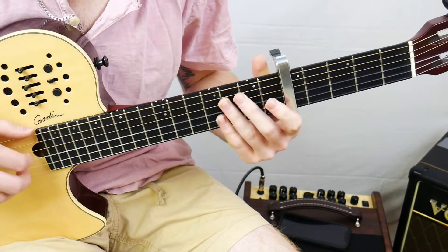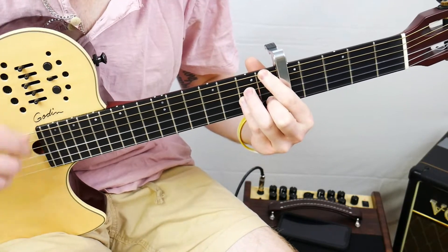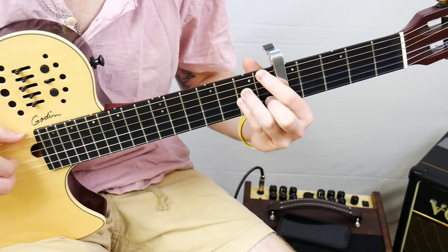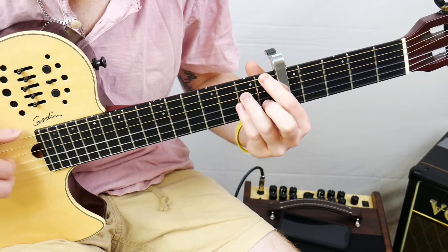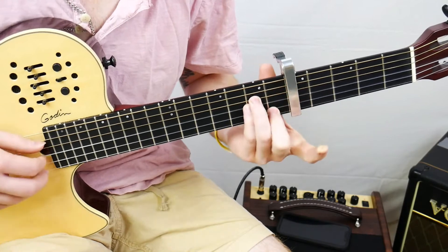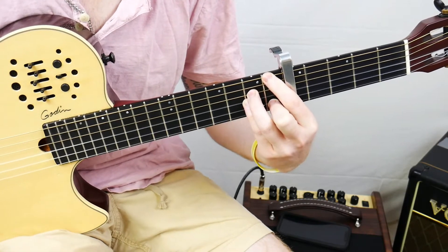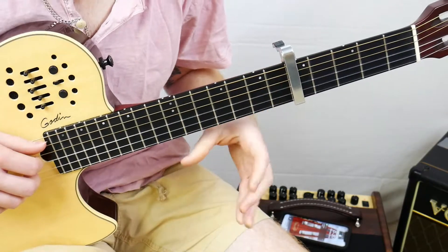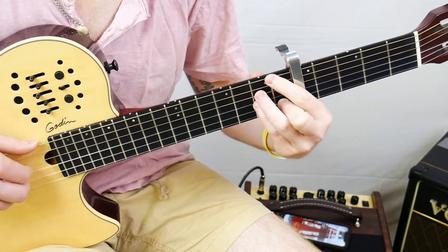Now we're going to have an F major 7 chord — really in this position it is a B flat major 7, but don't worry about that. We'll call everything relative to the capo. The fingering is going to be 1, nothing on the fifth string, 2, 2, 1, and then open. It's like an A minor chord basically with your first finger up on top — so it's a major 7 chord shape. Basically what we're going to do is circulate between the C chord and this major 7th shape.